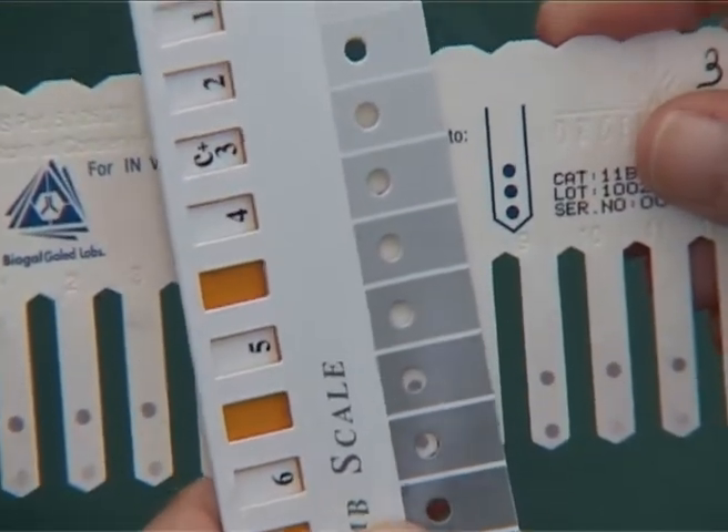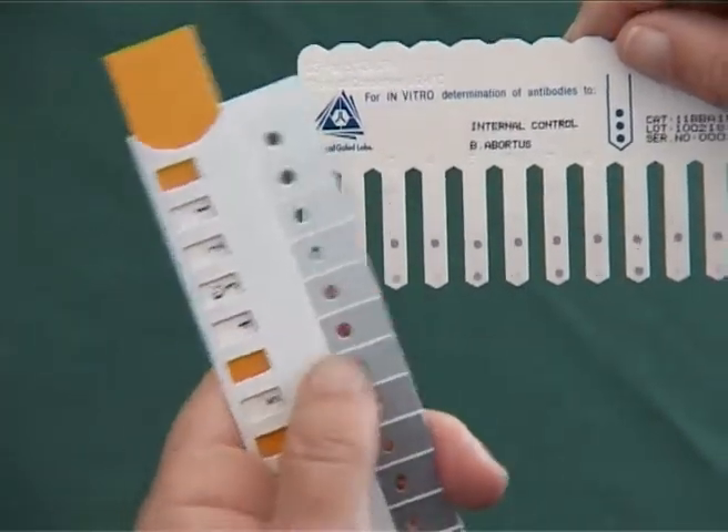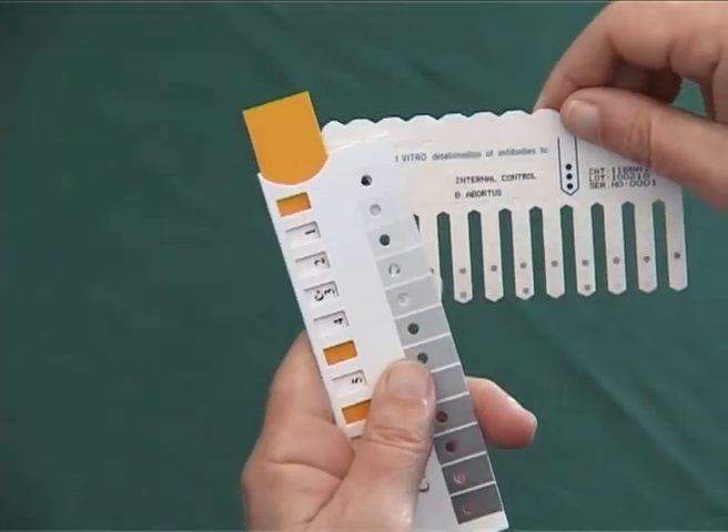Finally, hold the slide in this position during the reading of the sample, and choose the most suitable color, and read the slider in the yellow window.